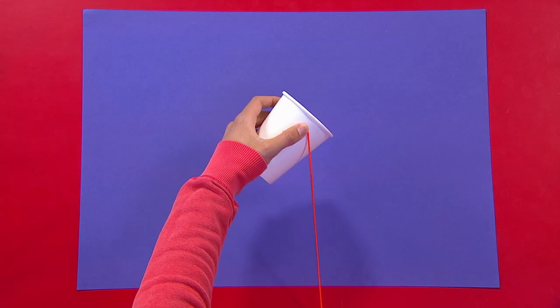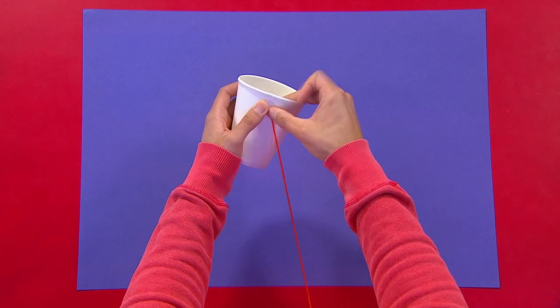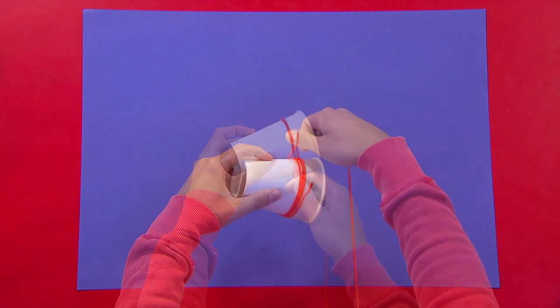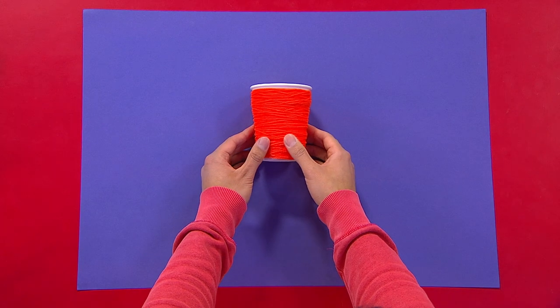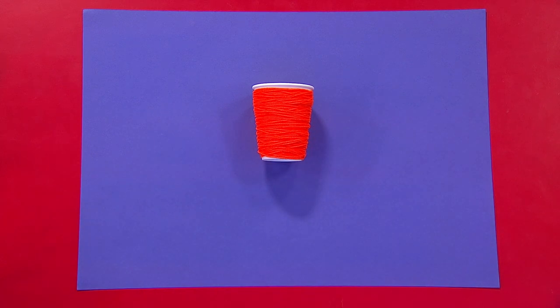First take your paper cup — I'm using a leftover cup from a party. Use a piece of sticky tape to stick down one end of your wool and then wrap it all the way around your cup. I'm using orange just like Puss in Boots, but you can use any colour that you like. When you've covered all of your cup, stick the other end of your wool underneath your cup with another piece of sticky tape.